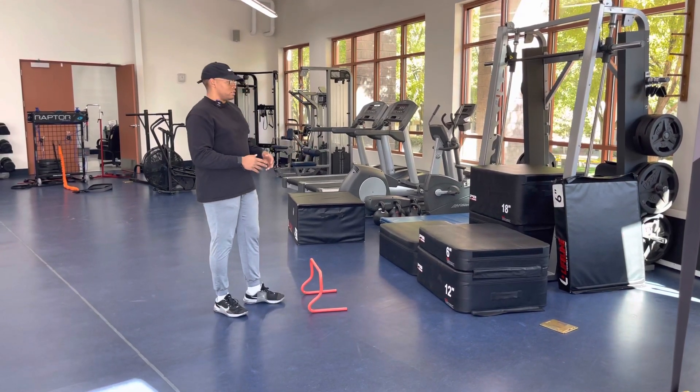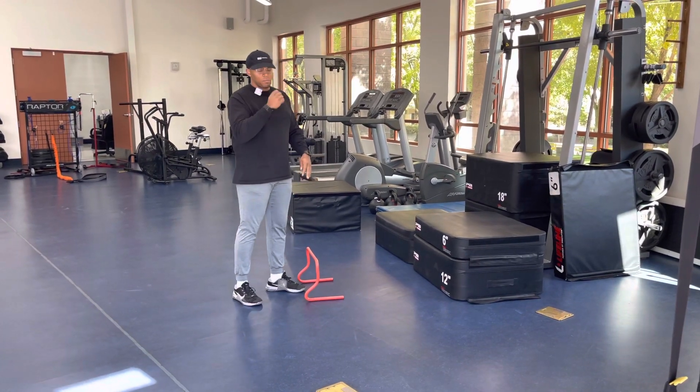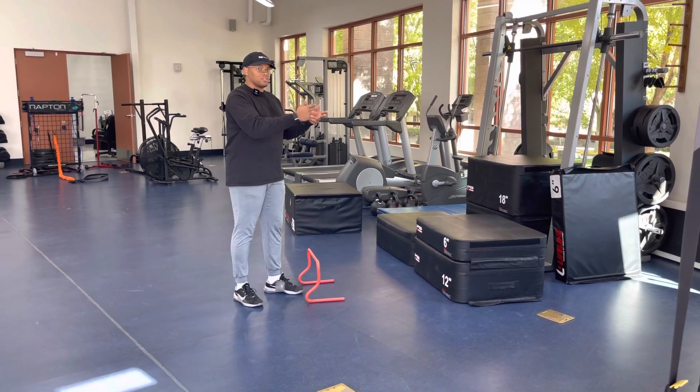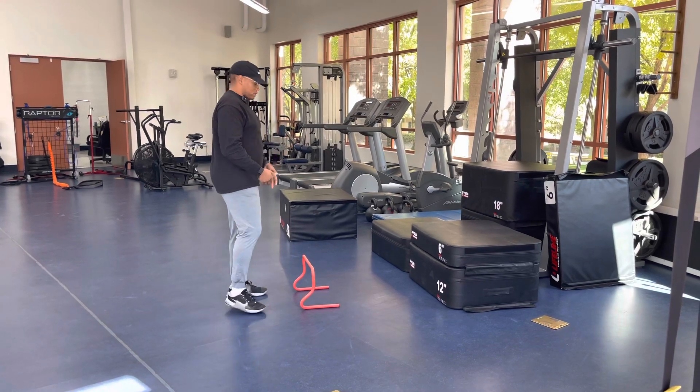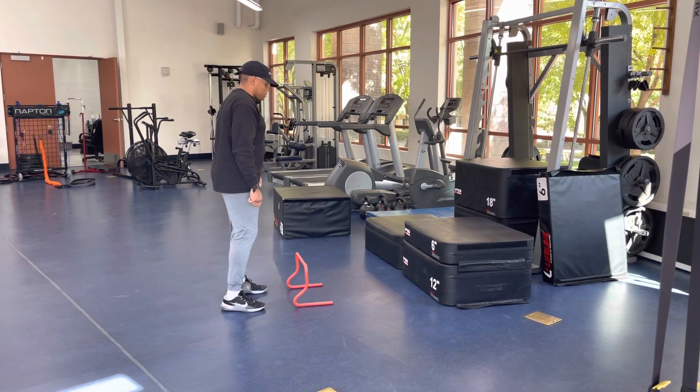Whenever we're doing this, it can scale. You can even have a high hurdle and a higher box, but the purpose is to get two different jump heights whenever you're doing it. So we're going to the low jump, but right after the low hurdle jump, you're going to explode up into the box.